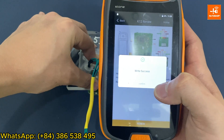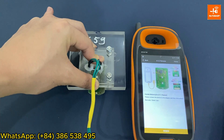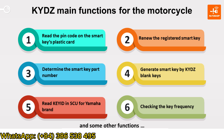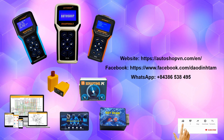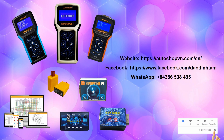The device shows right success, so you have finished the renew process for the Honda two-button SmartKey. Here are the functions of the full options version of KYDZ device now being sold at Autoshop Vietnam. For consultation and order, please contact the WhatsApp hotline number. Thank you for watching our video — please like, subscribe to our channel and click the bell icon to get new video updates. Hope to see you in the next one. Goodbye.